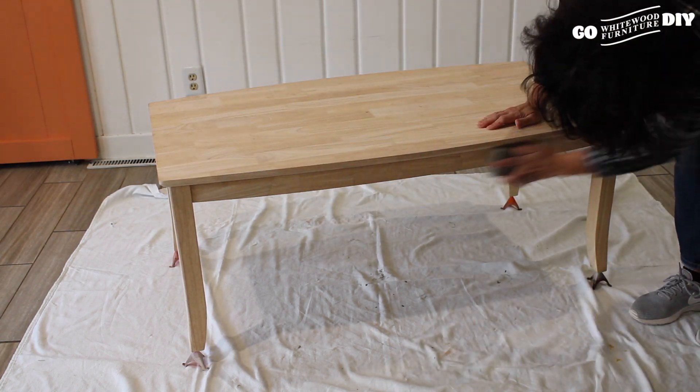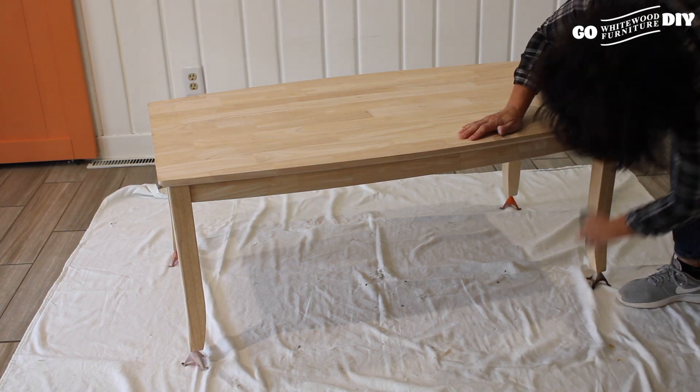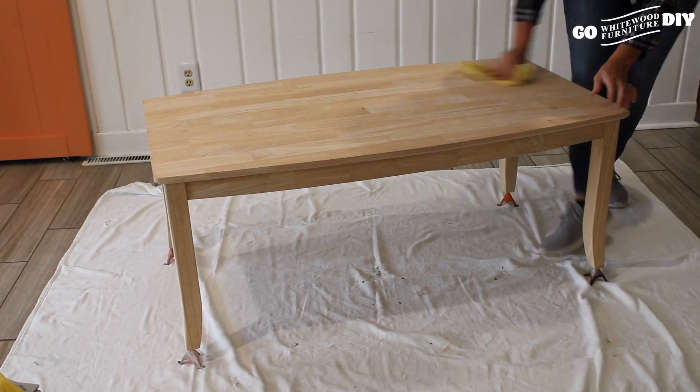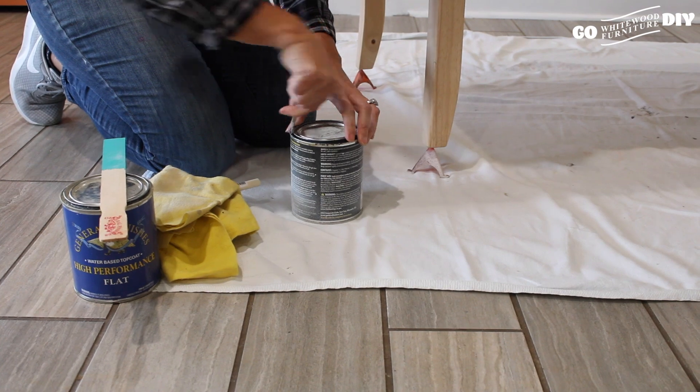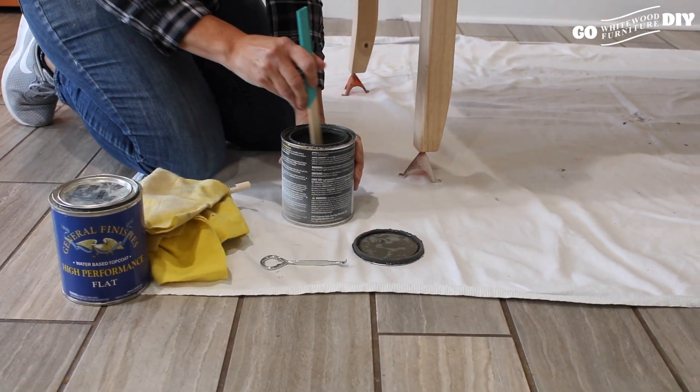This is nothing really aggressive. It's just opening up the grain of the wood, so it's just a really soft sanding on the entire piece. Next, we're going to wipe everything off with our tack cloth. We are ready to break into our General Finishes gray stone stain.